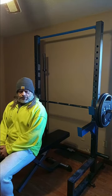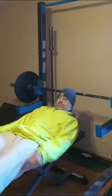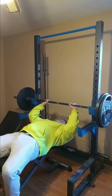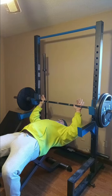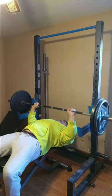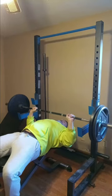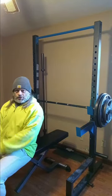We did two warm-up sets of 135. Let's try 225. All right, we got 275.